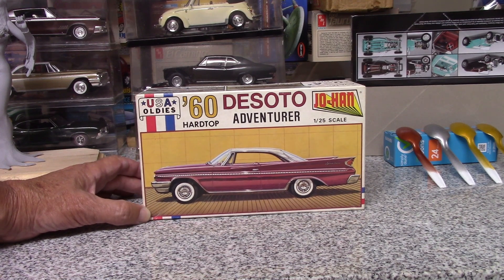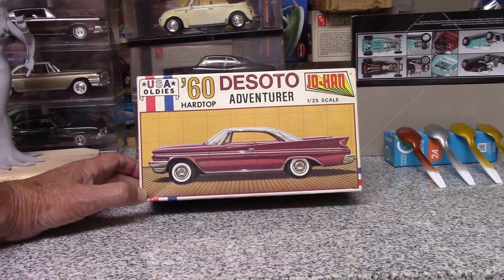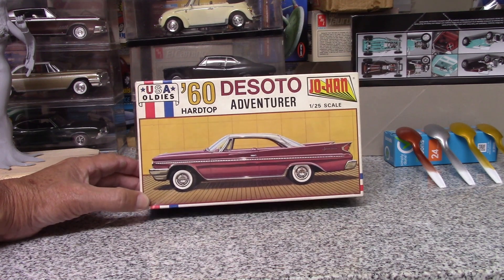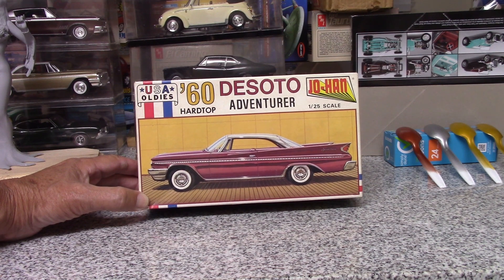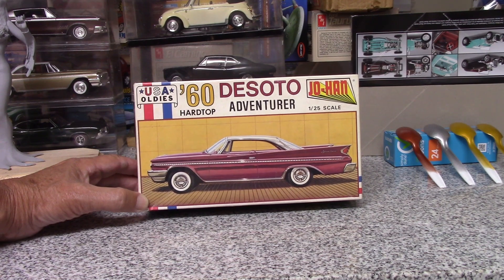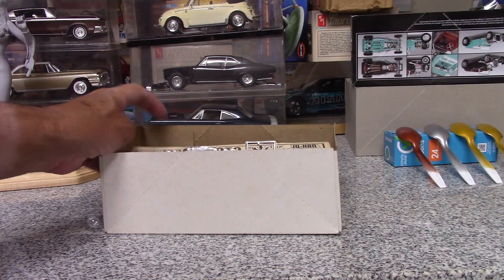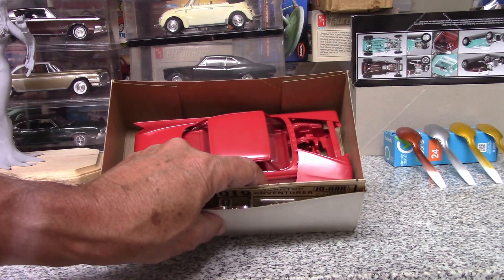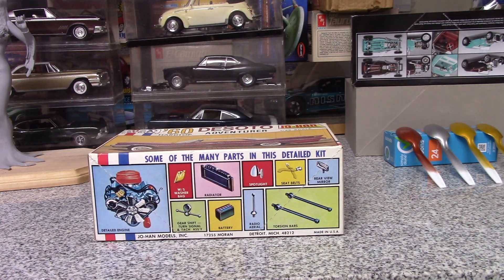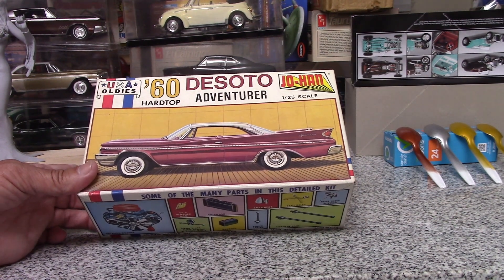I did a decent job on the previous one but I painted the engine the wrong color — I assumed all Chrysler engines were hemi orange back then. I want to paint this one the right color. I don't know if I'm going to do the wiring, but I want to paint it candy apple red with a pearl white top, probably put some aftermarket wheels and tires on it and make it slightly custom. This kit was actually fairly cheap — I can only assume it's because nobody wanted it since it's molded in red. I checked and all the parts are there; I was the only one who bid so I won.